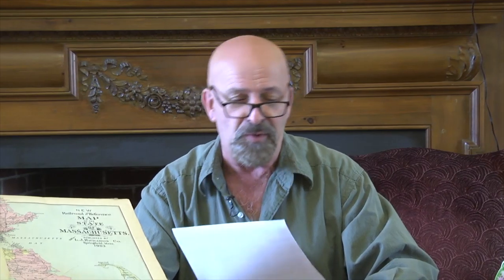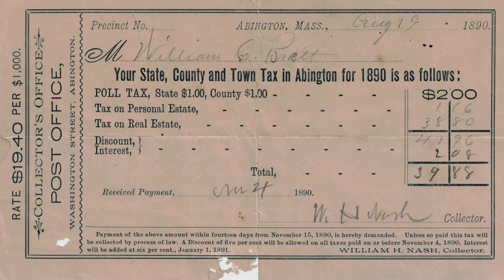The last piece I want to end with today: included in the Brett package was a tax bill from 1890. In 1890 the Abington tax rate — hold on to your hats — was $19.40 per thousand. Today's tax rate is $16.48 per thousand. So they paid a lot more per thousand than we do, for all of those who are griping about their taxes. Of course, it's not the tax rate but the assessment that tells you what you're really paying for your real estate taxes. But I just chuckled when I read it, thinking that's pretty high by today's standards.